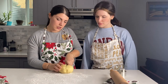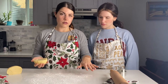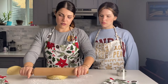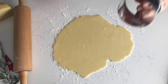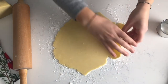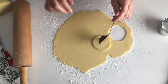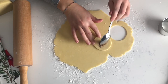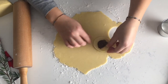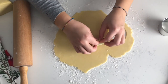One half at a time, we will roll the dough onto our floured flat surface and make it flat with a rolling pin. Then take your cookie cutter and make a circle. Take a teaspoon of Nutella and place it in the middle, then pinch the two ends of the cookie together just like that.